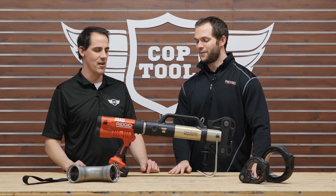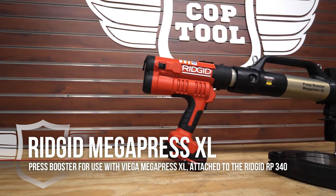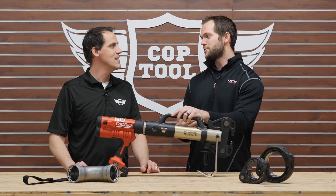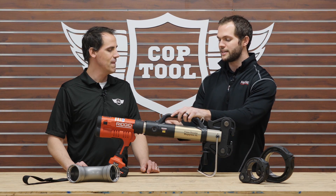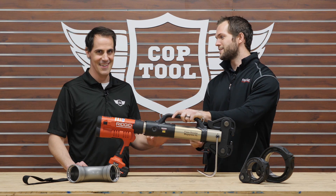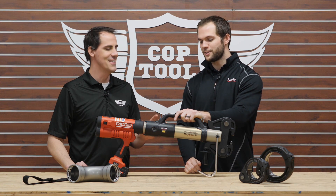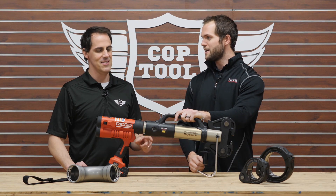Thank you for that introduction and for having me. The Press Booster now works with the Vega Mega Press XL, allowing users to make press connections on black steel two and a half through four inches — so larger size steel pressing capabilities. Press connections on two and a half, three inch, and four inch black steel pipe, with no welder and no roll grooving.